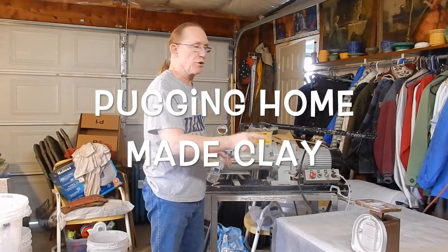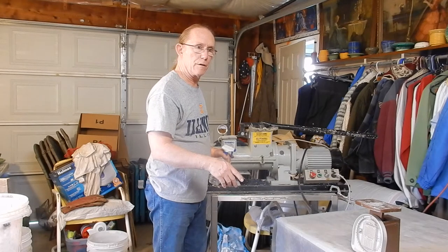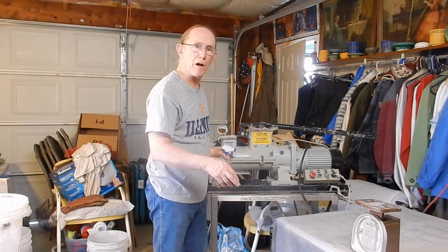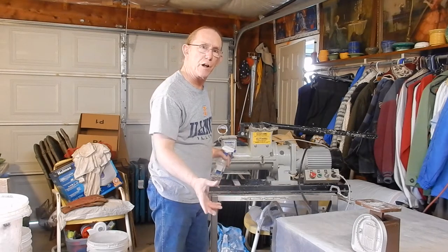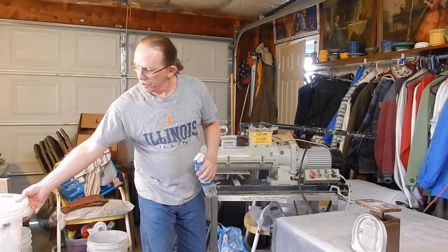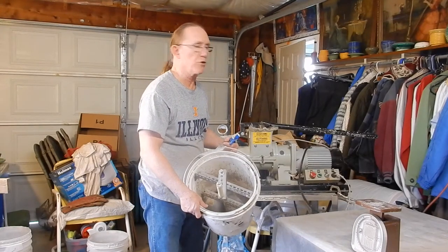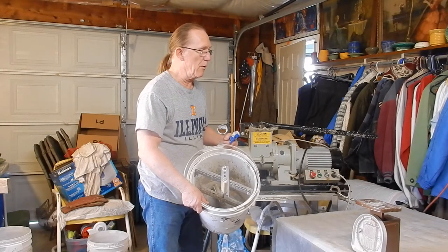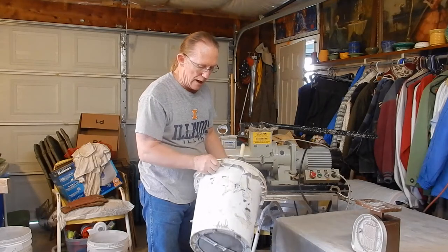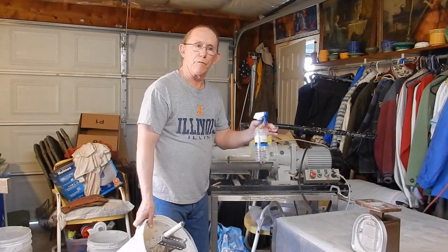Hi, I'm Eddie and this is Eddie's Pottery pugging clay. Illinois clay is what we're pugging — clay that was dug up by Freeland's Excavating in Mount Zion. I reprocess the clay, as you've seen from the previous videos. I used a sieve that I made to strain the clay and turn it into a slip or slurry, then strain it through an 80 mesh screen.